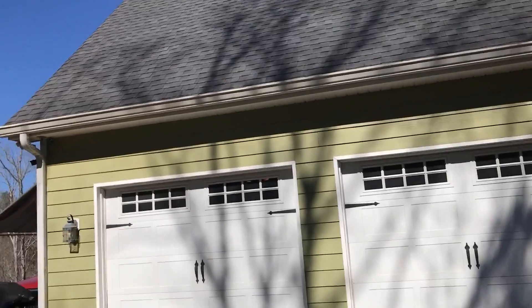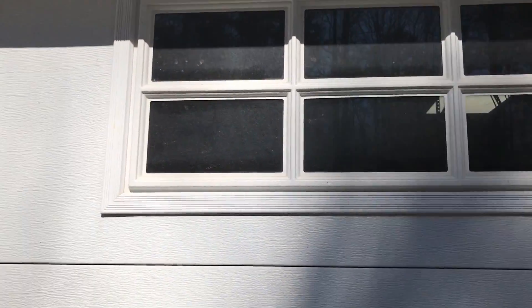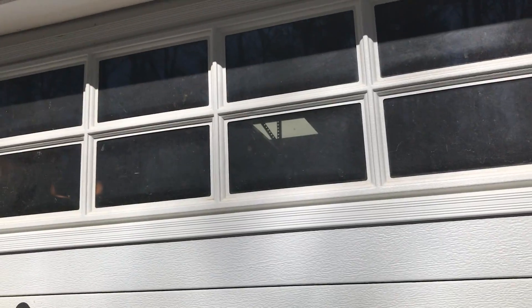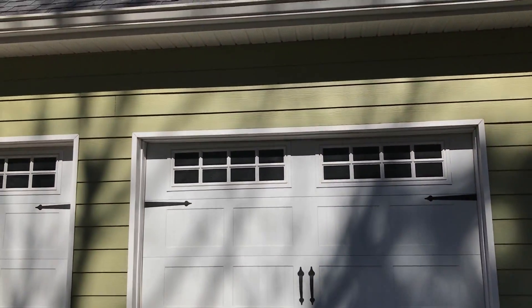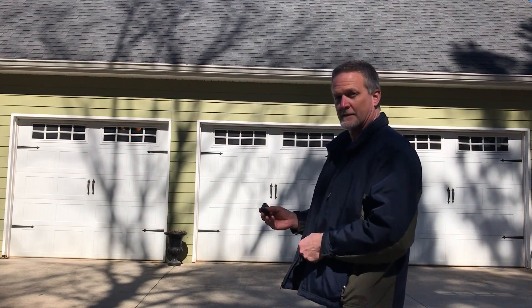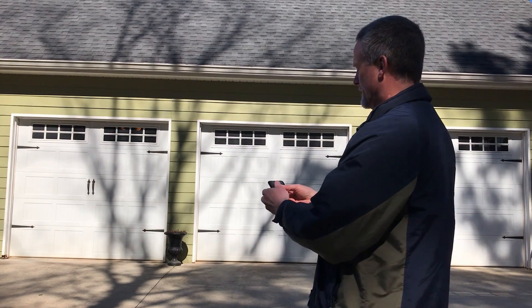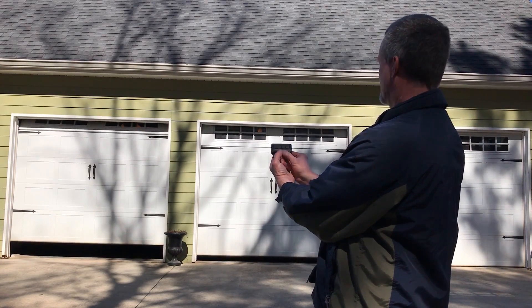I'll show you — the LED light is on right now. If you can see through the window, there's a 2x2 on there and a 2x2 there. So if I go turn that off, then I'll be able to open these doors. Alright, I turned the LED light off. I should be able to open all three of my doors now. All three of them work.